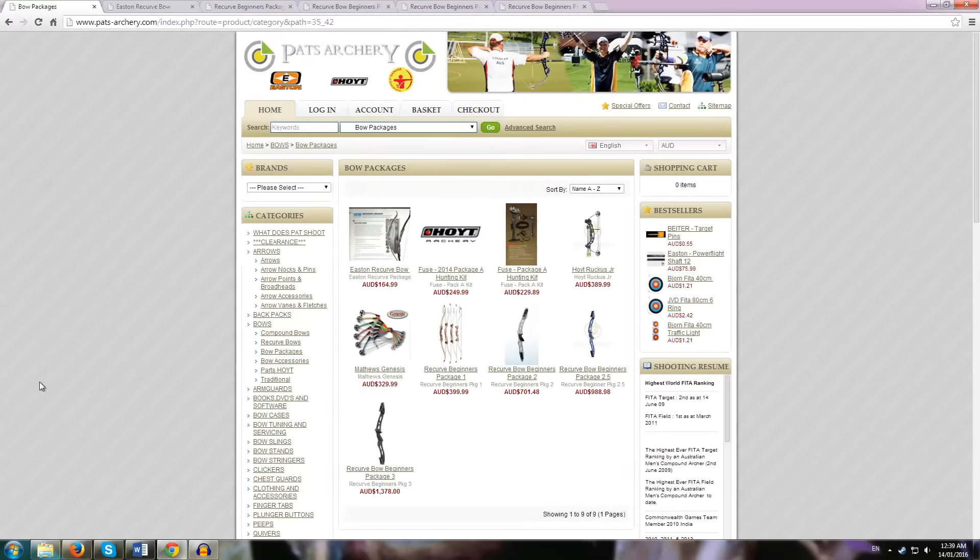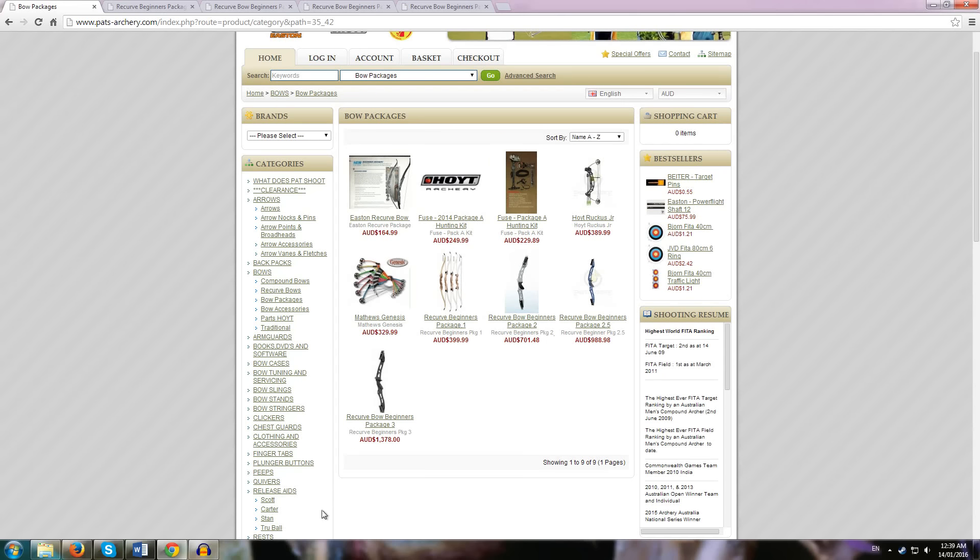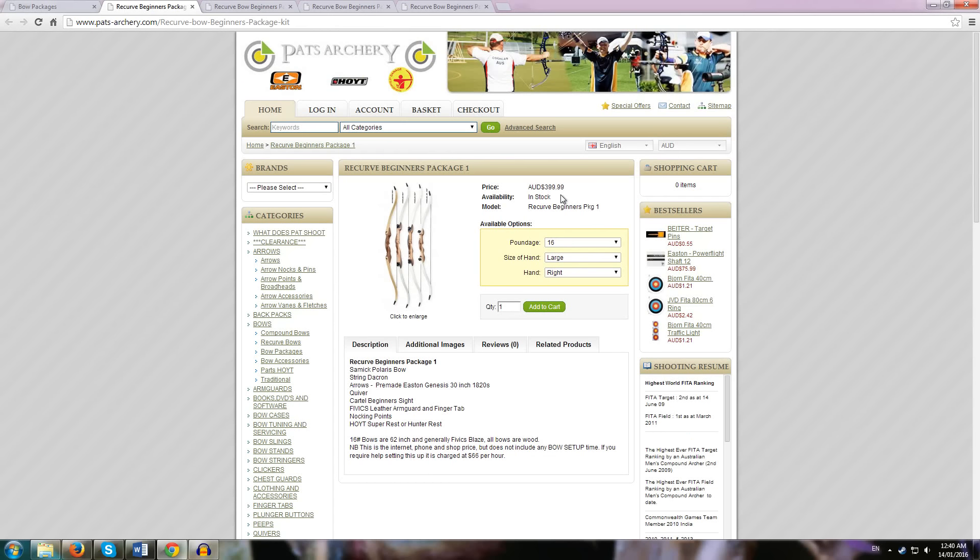Now we turn over to Pat's Archery in Australia. They do offer a lot of packages, and the pricing may sound a little different to you. They offer four beginner packages ranging from $400 to nearly $1,400 Australian dollars. Pat's Archery gives you different core components as entry levels. The Eureka Beginners Package 1 is the cheapest at $400 Australian, which is around $320 US. You get a Samick Polaris with a Dacron string, Easton Genesis arrows, a quiver, a sight, a leather arm guard, finger tab, nocking points, and a Hoyt Superrest or Hunter Rest. It's a pretty standard offering.